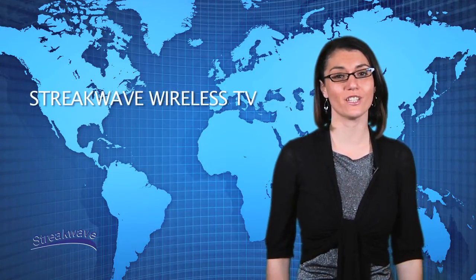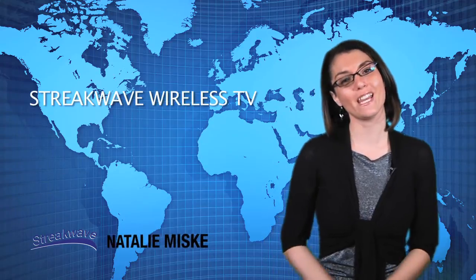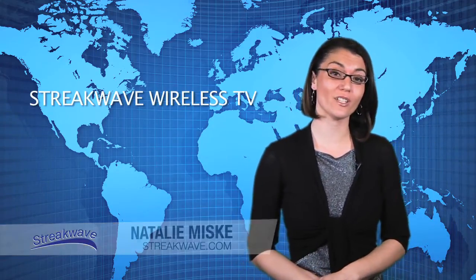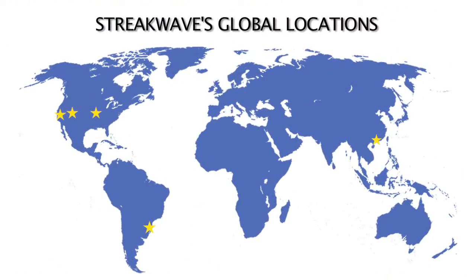Hello and welcome to another edition of StreakWave TV. My name is Natalie Miske. StreakWave is a global value-added distributor of wireless broadband equipment and related products, as well as a major distributor for Ubiquiti networks.